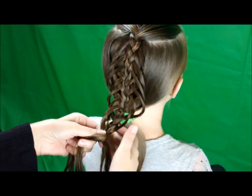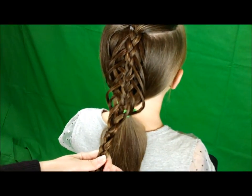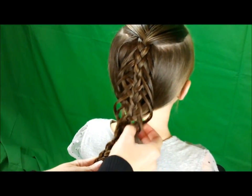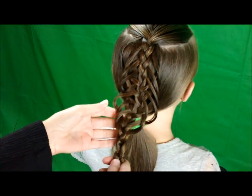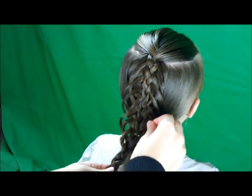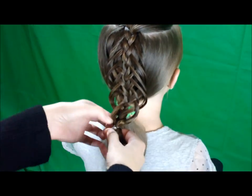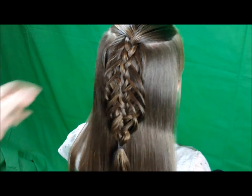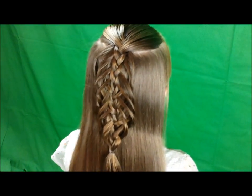Then I'm going to just braid this down regularly a couple of times so that everything stays secure. Before I tie this off, I'm just going to fix some pieces that aren't laying right. You don't need this perfect, but in my opinion it just looks better if they're all kind of uniform. So if there's some pieces that are too tight, you can just go back through and kind of stretch them out. Now that I have it looking about how I want it, I'm going to tie this off with a clear rubber band. I removed the ponytail that was in her hair, and then we are just going to curl out this hair underneath here and we will be done.